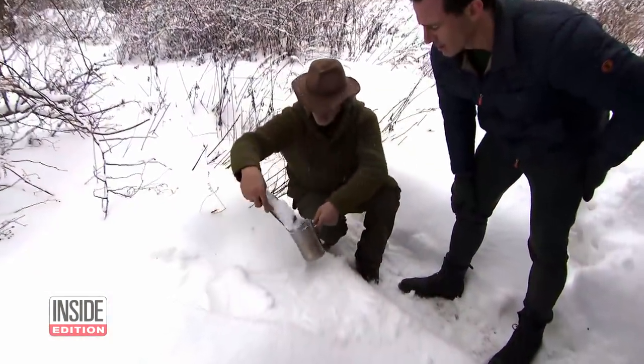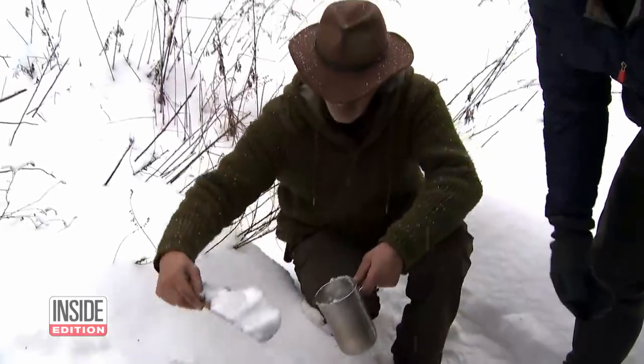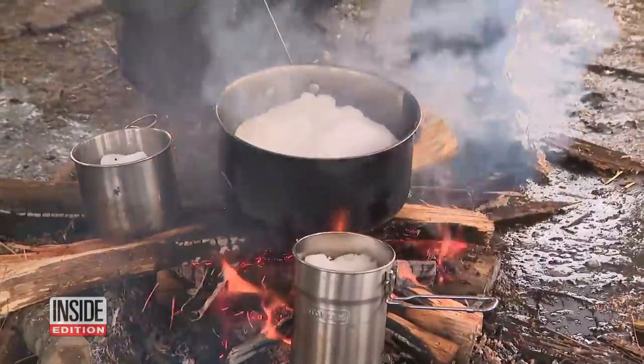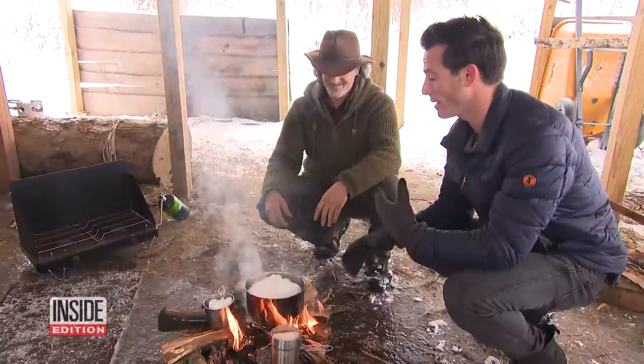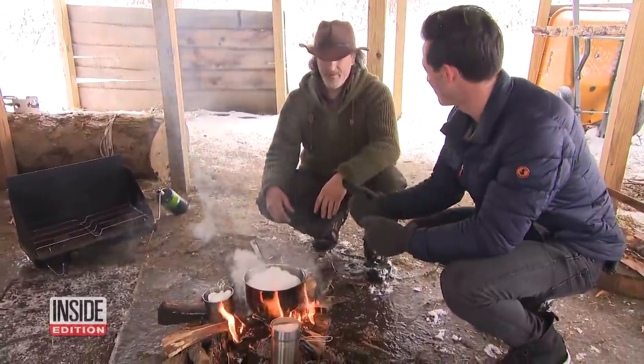Survival expert Shane Hobel showed me how to use snow to make water that's safe to drink without power. Obviously you're not going to be doing this in your living room. Where is it safe to set a fire? In the driveway, in your backyard?